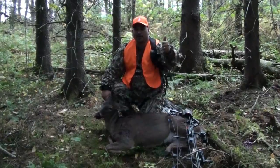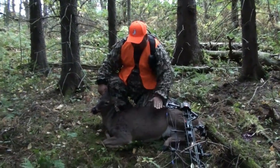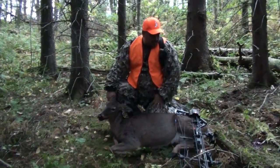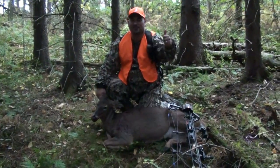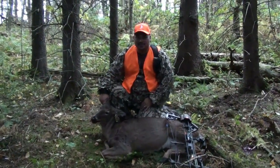Congratulations! Thank you very much. Big old fat doe. That's your first Pennsylvania deer! First Pennsylvania deer, first kill with a bow — is it really? Yes! I didn't even know that. I've had quite the season already.